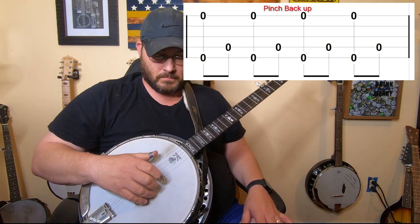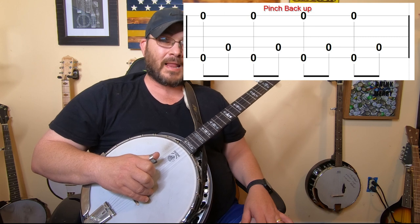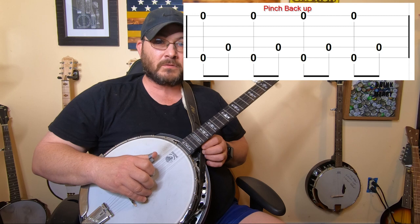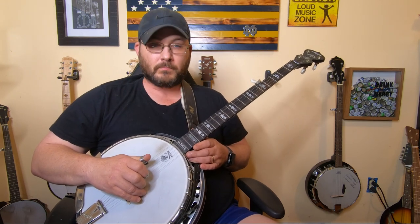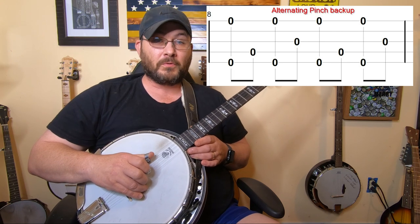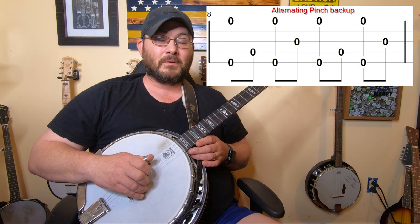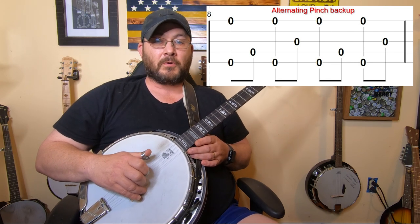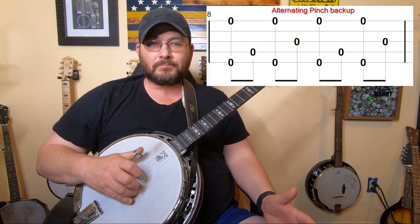Then what you'll do is, after you pinch, you're going to take your thumb and hit the fourth string. I recommend counting this out in your head because that'll help you with your timing: one and two and three and four and. Now we're going to do that exact same thing — the pinch and the thumb on the fourth — but this time we're also going to alternate to the third string with the thumb. Pinch, thumb on the fourth. Pinch, thumb on the third. Keep alternating and count it out: one and two and three and four. That's an alternating pinch backup technique.